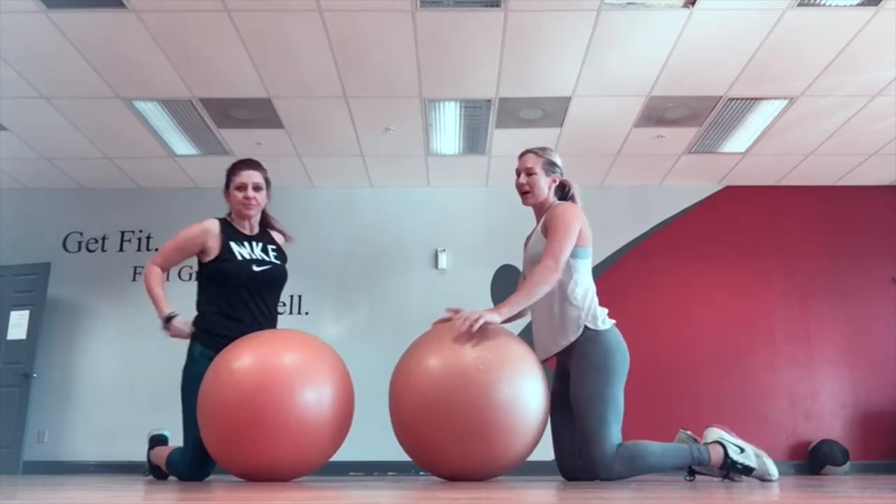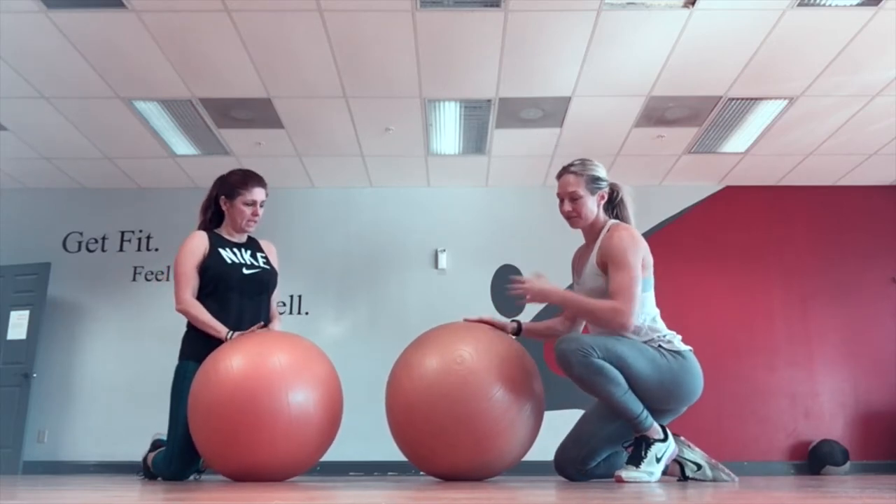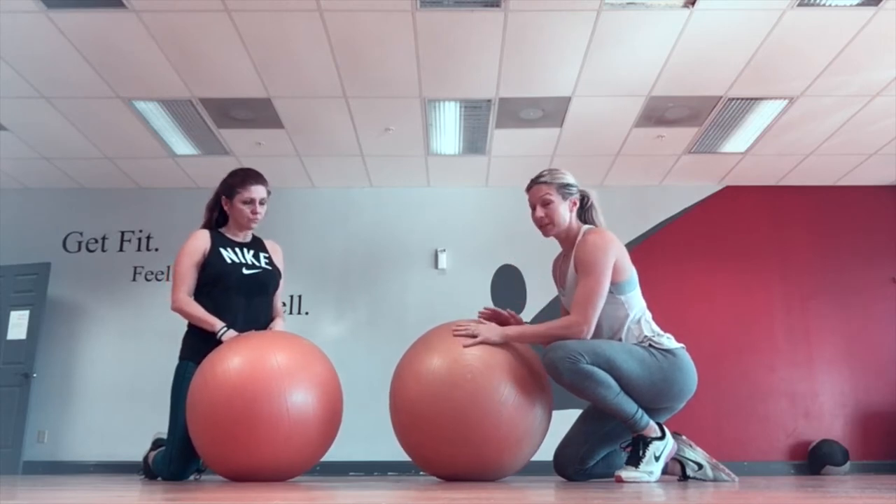So here we go. I have some favorite ab exercises. I really like to work on stability for the spine especially, so we're going to use a stability ball today.